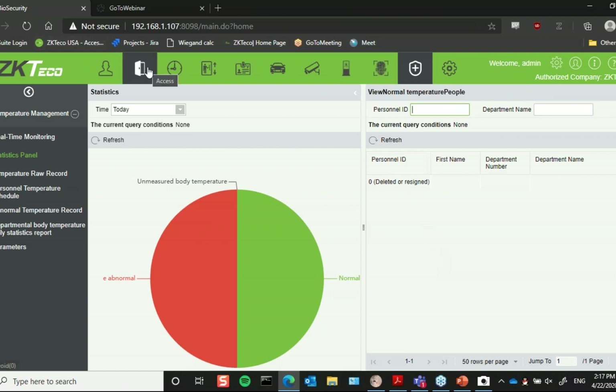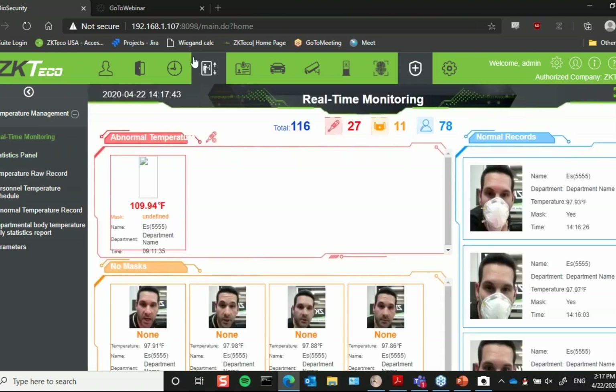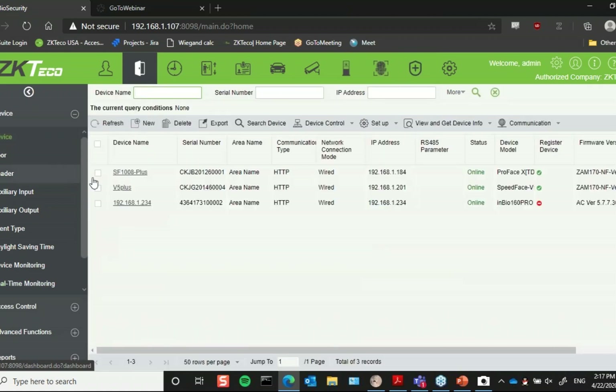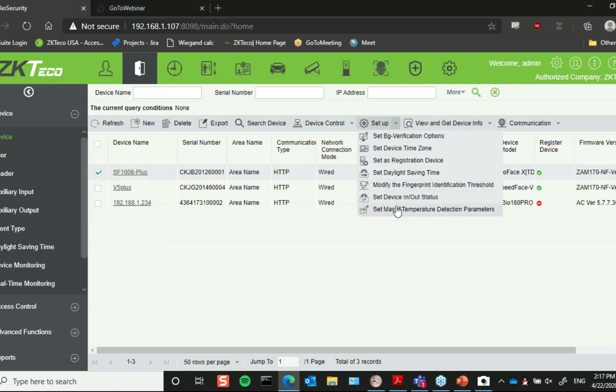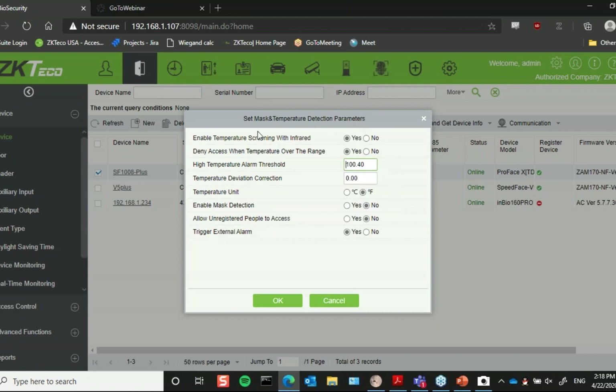With our software you can also do further reporting via email linkages — once you detect an abnormal temperature or someone not wearing a mask, you can set up email alerts to notify whoever on site needs to know. Additionally, everything I just did on the reader itself can also be configured directly in the software. Under device setup, I have my mask and temperature detection parameters and can manage all of this right from the software without needing to go out to the reader every time.